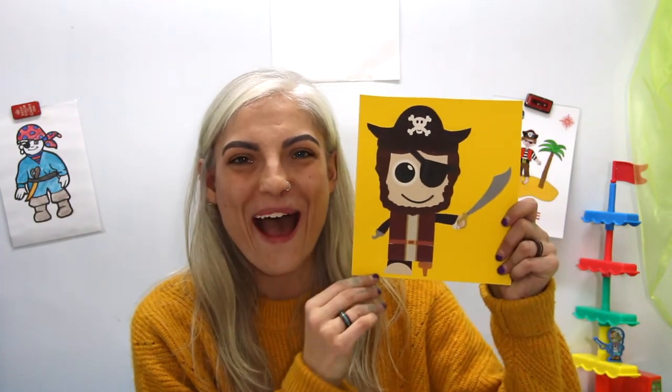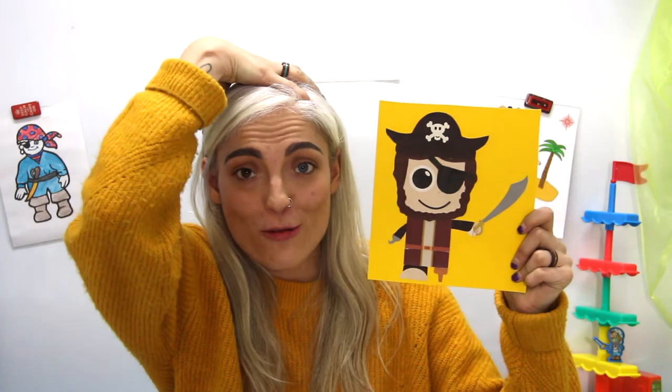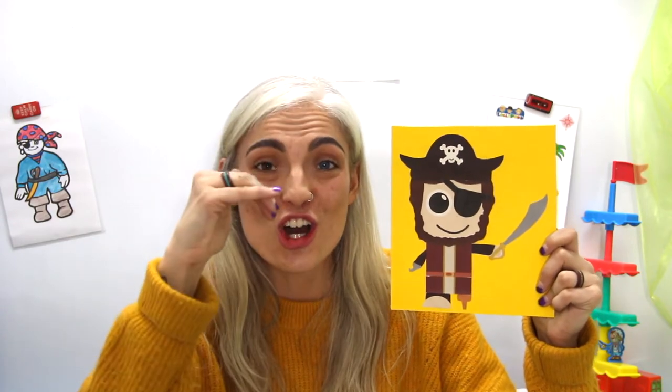Now look at what it could look like at the end — wow, look at my little pirate! Here he is with his eye patch, his pirate hat, his sword, a hook for a hand, and a peg leg. Here is our little pirate craft for today — very good job everybody!